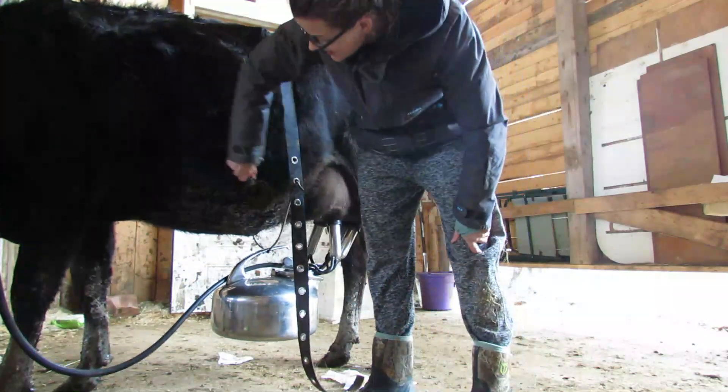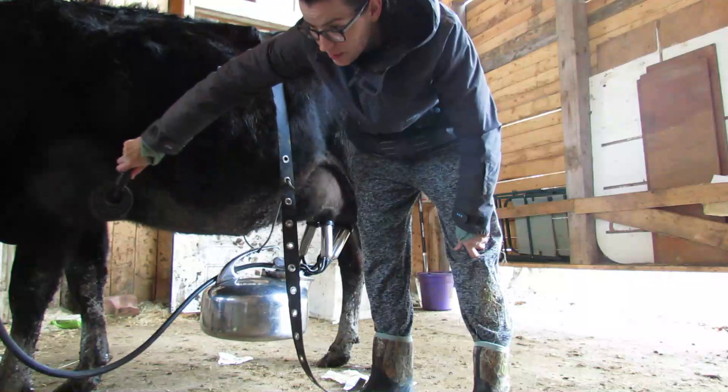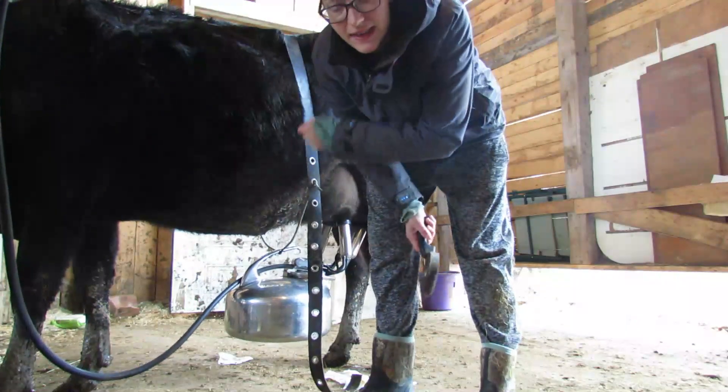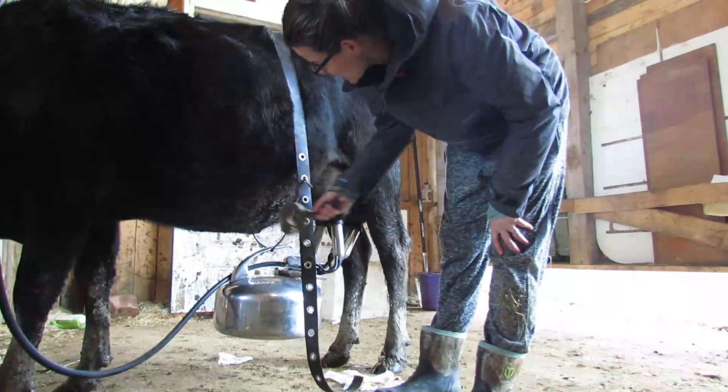Spring has finally arrived and we're getting the first of our April showers now. Although they've got a nice warm barn to sleep in, they'd rather sleep outside in the mud and get filthy.